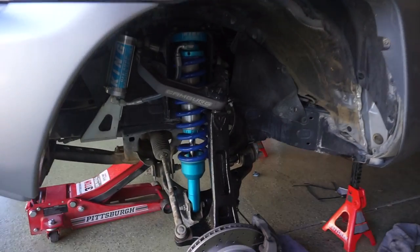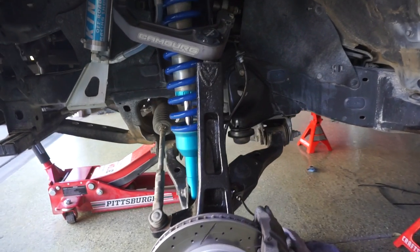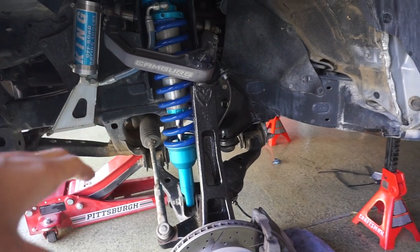Yes boys, the time is finally here. Desert Dime finally got some spindles. These are the 4-inch lift spindles by Max Track.